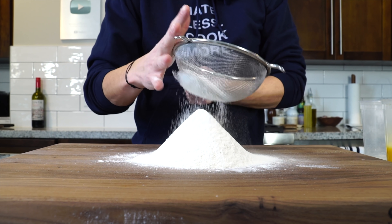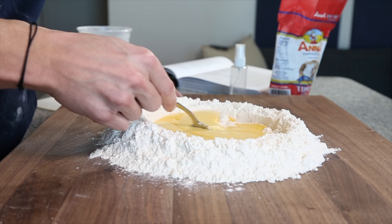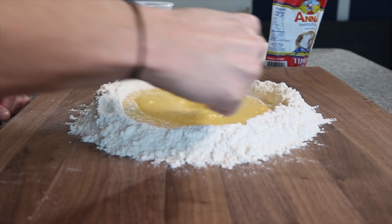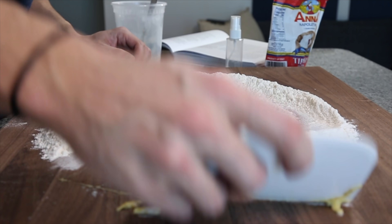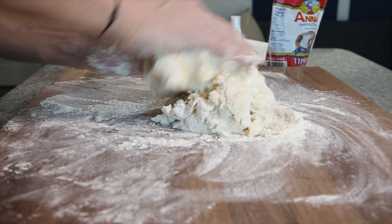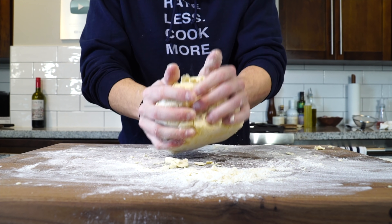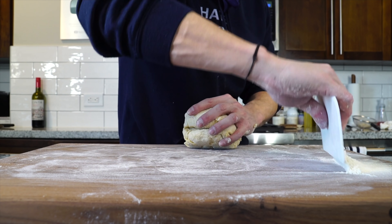Whip the eggs up. Now sift some flour onto the board and create a deep well out of the flour with high walls, then pour in the beaten egg. Using a fork, gently pull flour from the wall a little bit at a time, carefully working it into the egg until it resembles pancake batter consistency. The egg will now be stable enough to start folding in the flour with a bench scraper until the dough ball forms and you can begin to knead. If you feel the dough has enough flour, scrape the excess off the board, sift out any dry bits, and keep that on the side to use as needed.